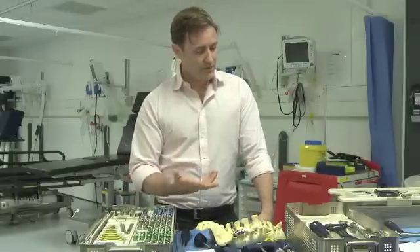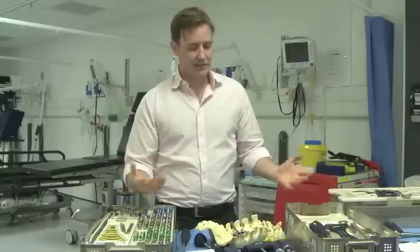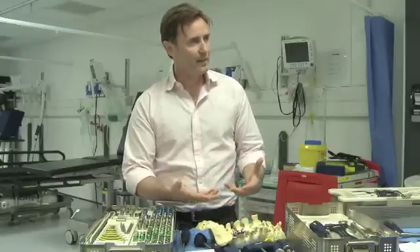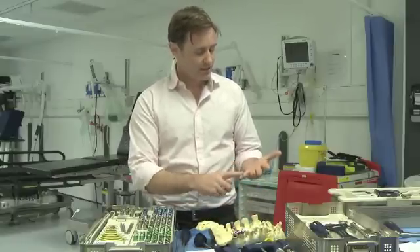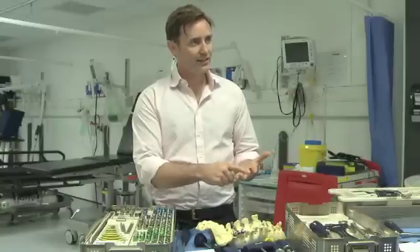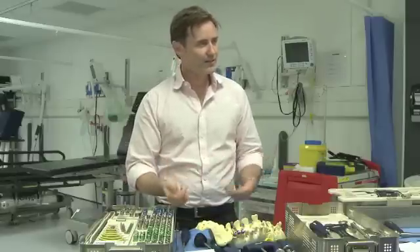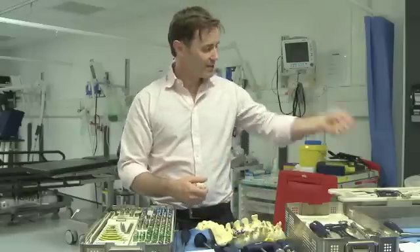Once you have a scrub nurse who knows how everything goes together, you'll suddenly have more confidence. It's then about understanding what you do each time, and it is fairly repetitive — it is always starter, finder, feeler, tap, screw. So we know what order they're coming in. There's no need to always ask for the next instrument, because as part of the team you can just hand it over — because you're watching and you know what's next.